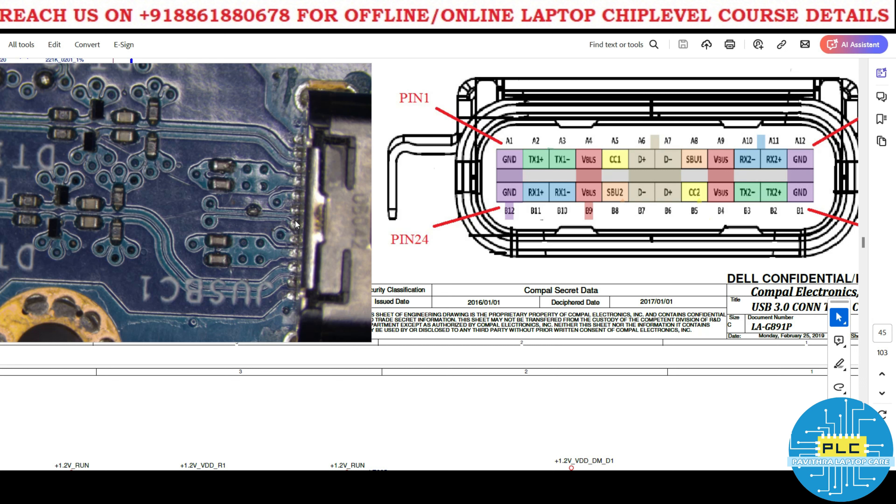Next are the data pins — D+ and D−. Through these only, your data is recognized and USB will work through the PCH. Here is data plus and data minus. So we also have CC and SBU1 — it's quite straightforward.